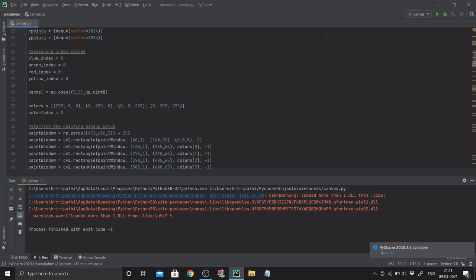I'm using deques with max length 1024. I assign indices for blue, green, red, and yellow — all initialized to zero. To get a clear image of the marker with minimum noise and impurities, I use basic image processing: dilation, erosion, and morphological operations. For that I need a kernel, so I define a 5x5 array filled with ones of integer 8 type. I also define a colors array where in RGB: 255,0,0 corresponds to blue, the next to green, then red, and the last to yellow.